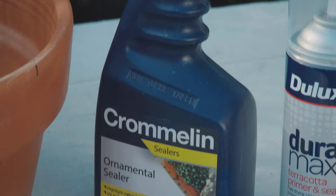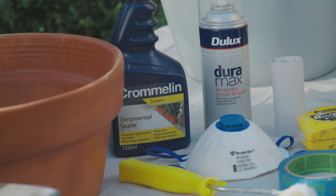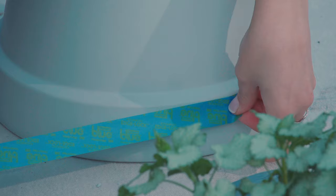You want an internal sealer and an external primer, some sandpaper for smoothing out rough edges, and a mask for the fumes and some painter's tape.